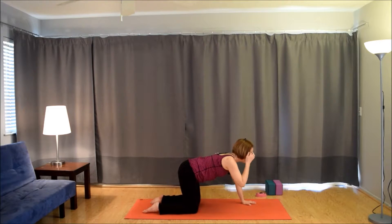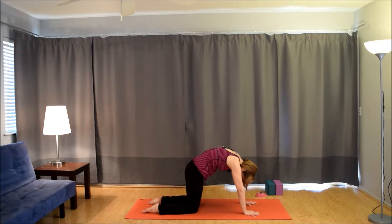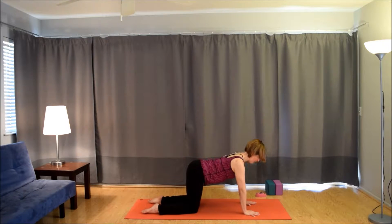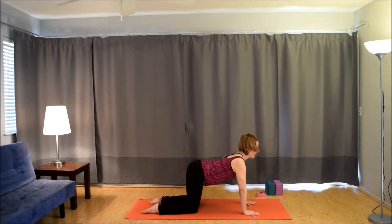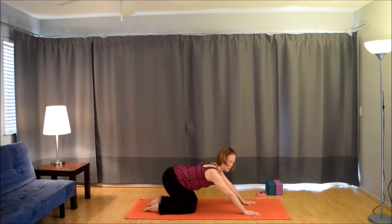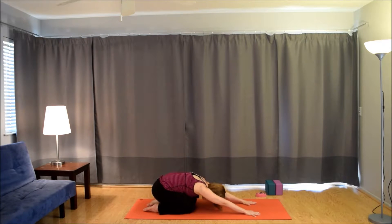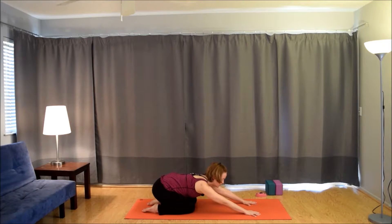Shoulders over wrists, hips over knees, tops of feet press into the mat. Inhale, pull the chest forward through the arms, look forward. Exhale, press into the hands, round the upper back, drop the head. Inhale, come forward. Exhale, round. Inhale, come forward again. But on the exhale, take the hips back to the heels — child's pose. So moving between those two: inhale to table, pull the chest forward for a little back bend, and then on the exhale child's pose, a little fold in the hips. Nice contrast.